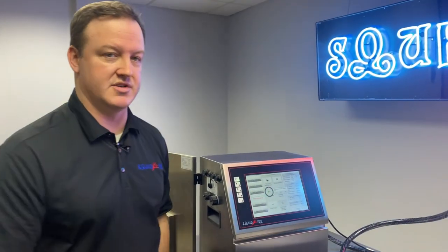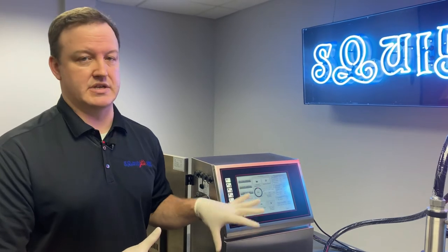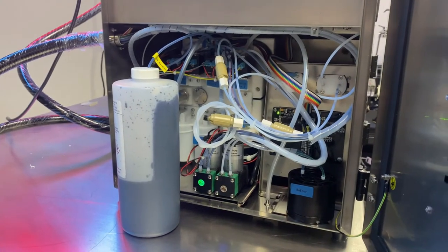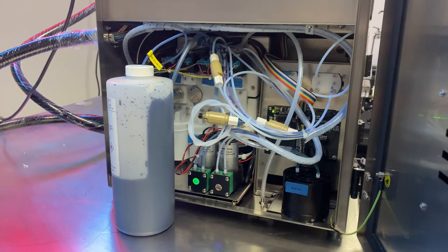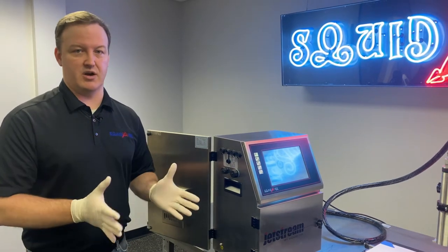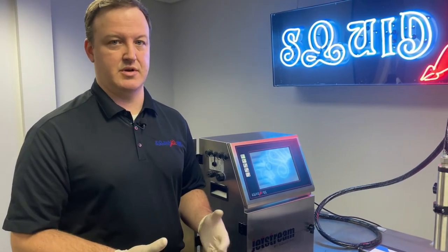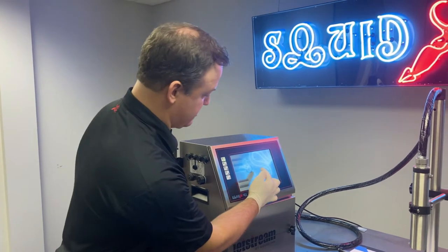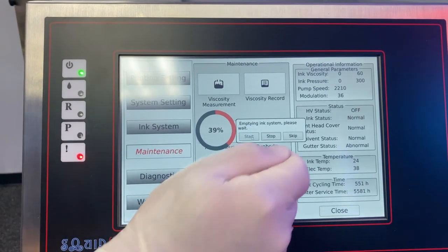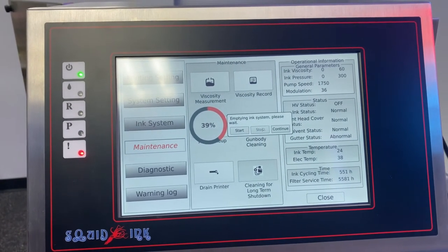When the status bar reaches 100%, the system will automatically stop draining. You don't necessarily need to wait until 100% — you can visually watch the draining process. If there's no more ink coming out, you can actually stop draining. If you notice we're just pushing air or it's just bubbling, you can stop. There's no harm in waiting to 100%, but if you want to speed the process up, as soon as no more ink is coming out, click stop on the display. We're going to click stop because our mix tank happens to already be empty.